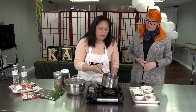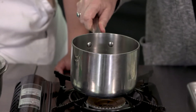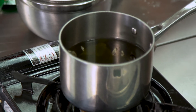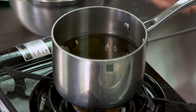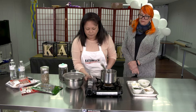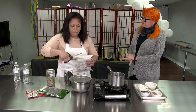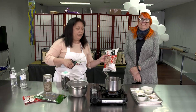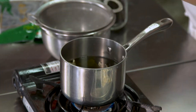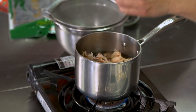Here I have the miso soup — there are some dried anchovies in there and some kombu, and that has been soaking for about an hour to give it extra umami flavor. I'm going to heat it a little bit and use the katsuobushi — is that the same as bonito flakes? Yes, it is. So I'm just going to put in a handful of flakes. This one will be very flavorful because there are three different types of umami ingredients in there.